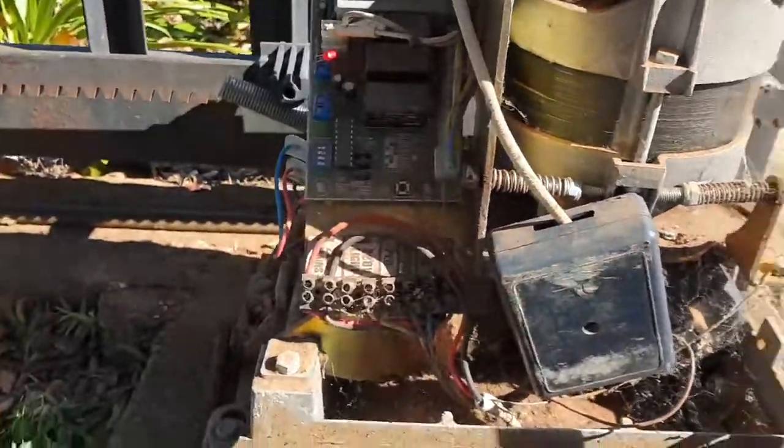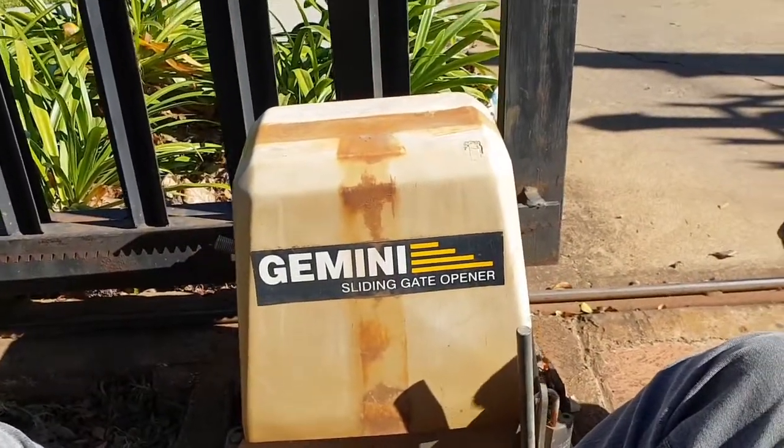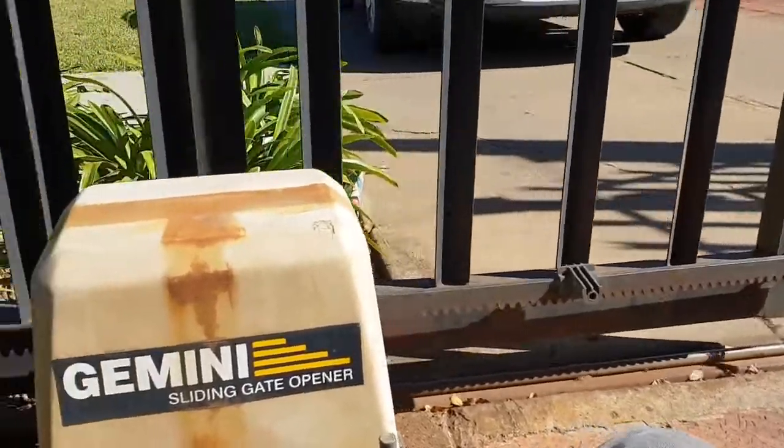Let's get the receiver back in the front and see if this will slide over. There you go. Thanks for watching.